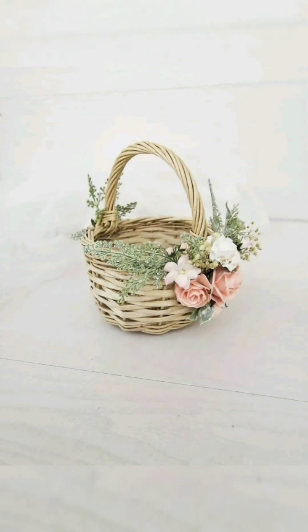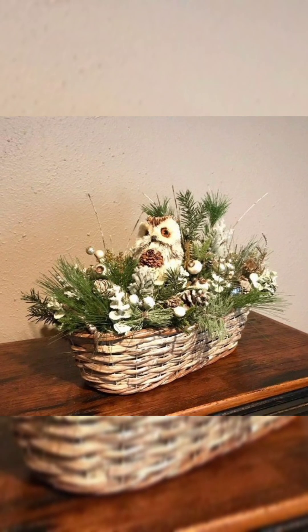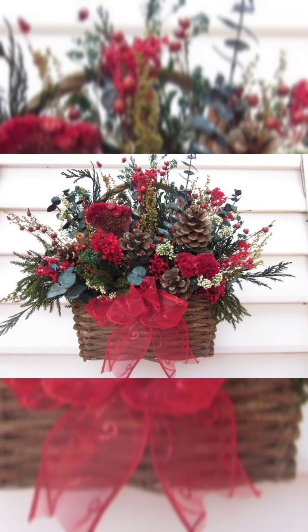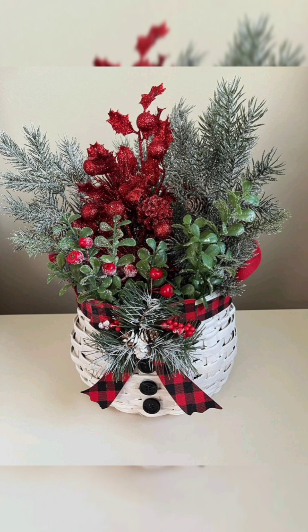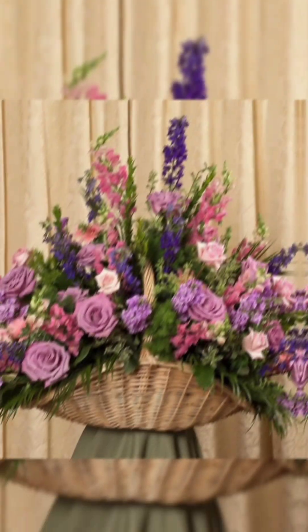Viewers, onto your screen you are watching wonderful and stunning rustic basket centerpiece ideas for this upcoming season of fall, Thanksgiving, and Halloween. So watch these stunning and incredible ideas for these upcoming seasons till the end of this photo stream video.